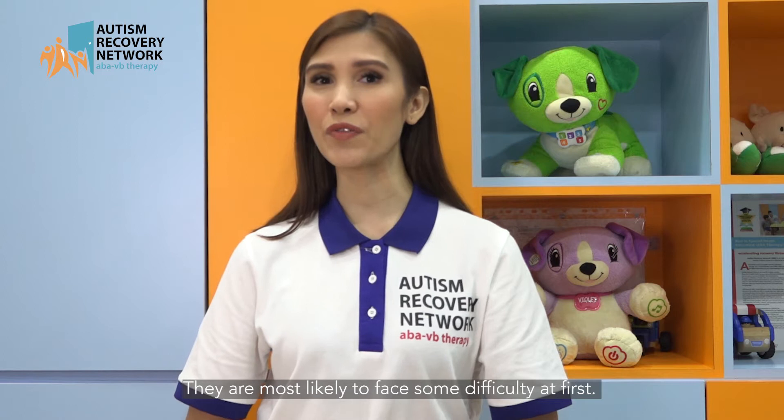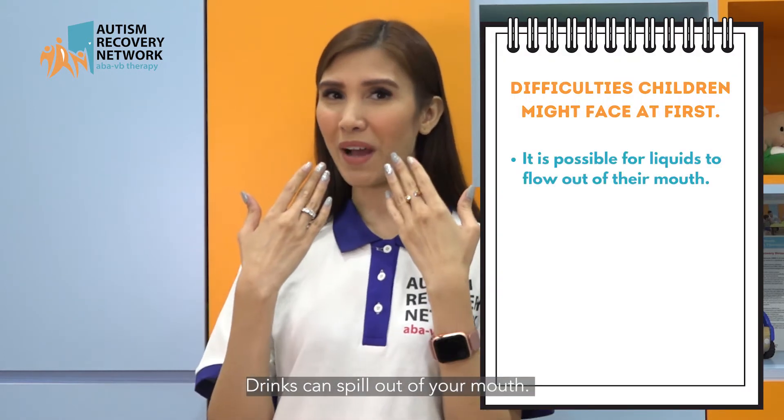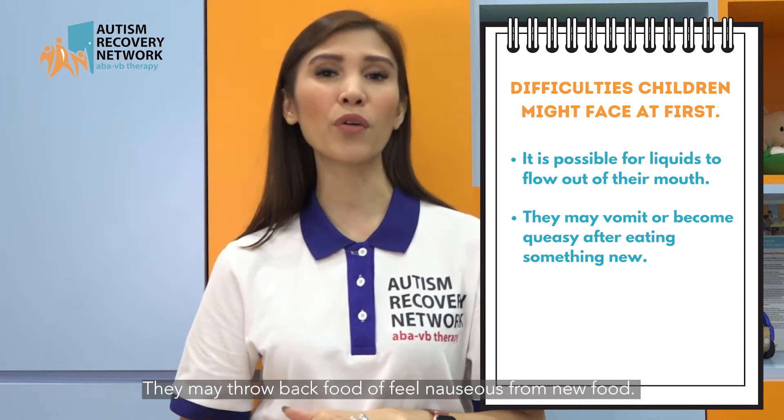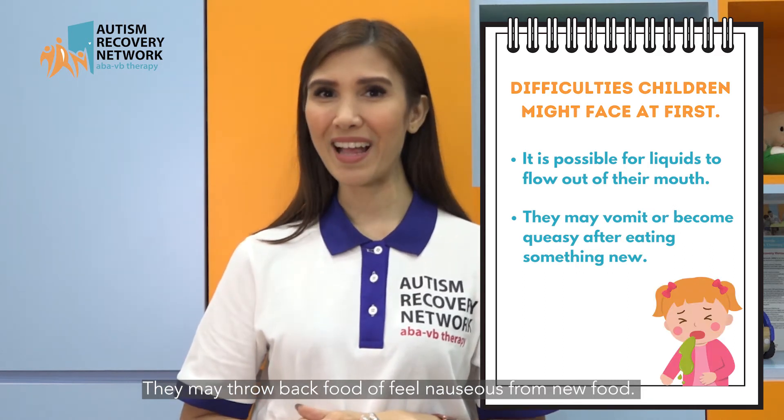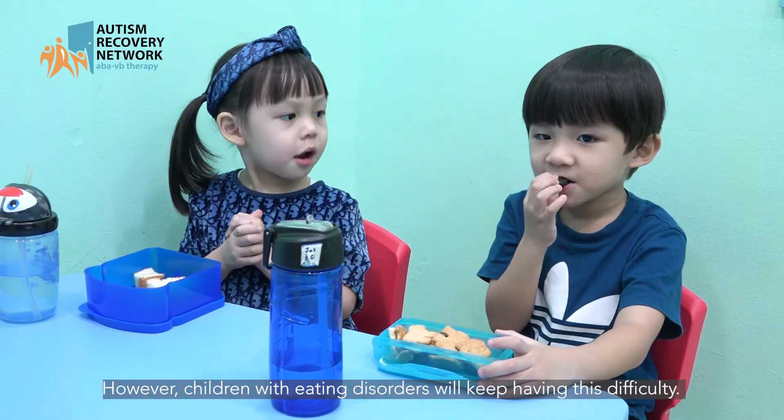They are most likely to face some difficulties at first. Drinks can spill out of their mouth. They may throw back food or feel nauseous from new food. This is normal and should go away with time. However, children with eating disorders will keep having this difficulty.